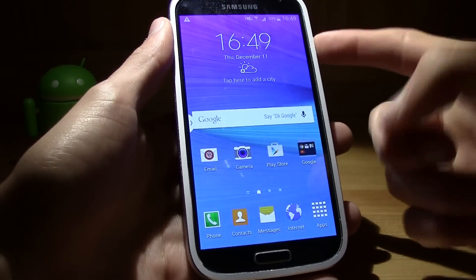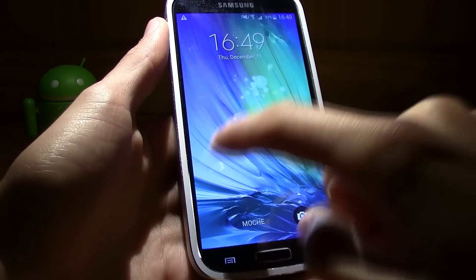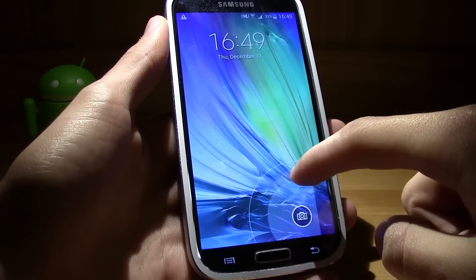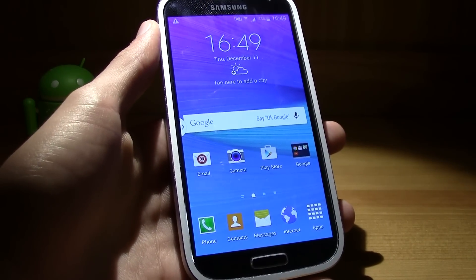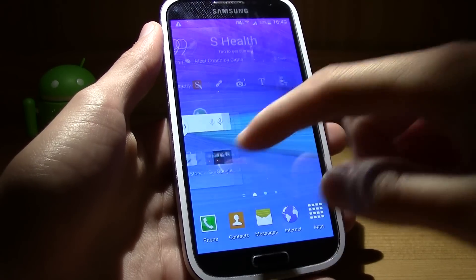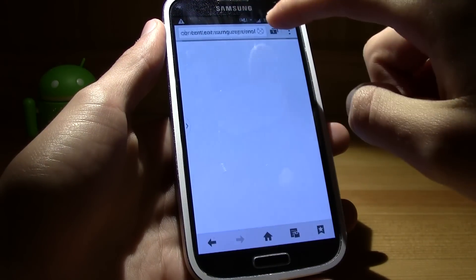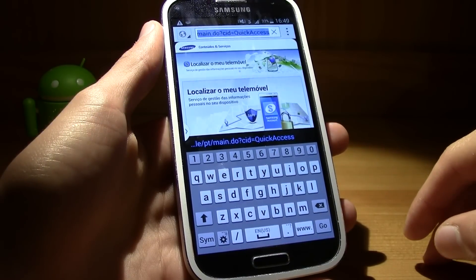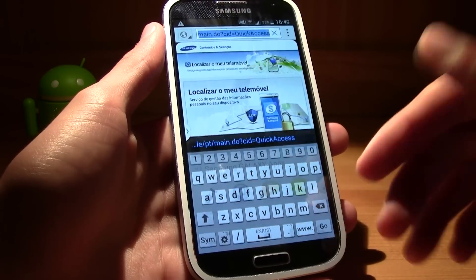You also get the Note 4 lock screen with the cool bubble shortcuts — swipe right to open the camera, swipe to unlock, and you also get S Finder and Quick Connect. The keyboard is the standard Note 4 keyboard. You also get widgets and the Note 4 boot animation.